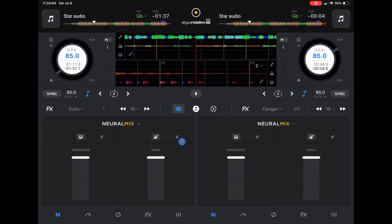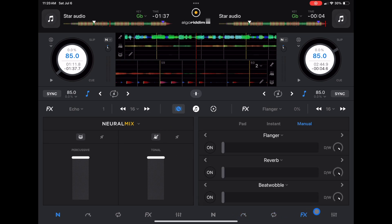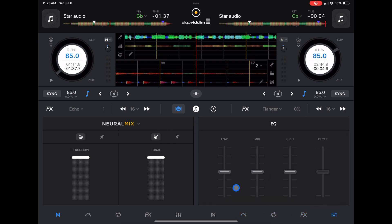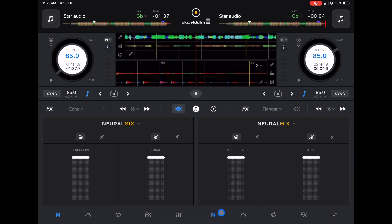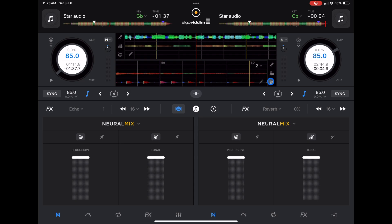So right now it's in Neuromix. We go over to cue points, go over to loops, go over to effects, and then go over to our mixer. And then you also have these ever-present ones here. For effects, you get one effect that will stay here forever, which is really cool if you're using a controller that has a way to turn on one effect. You can change which effect this is — I'm going to go with reverb — and then you can instantly turn it on and turn it off.